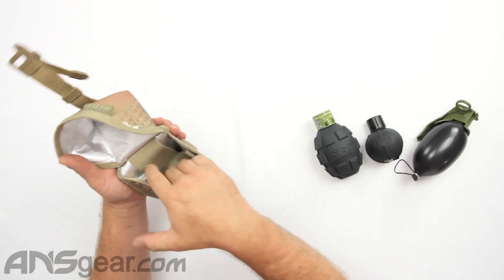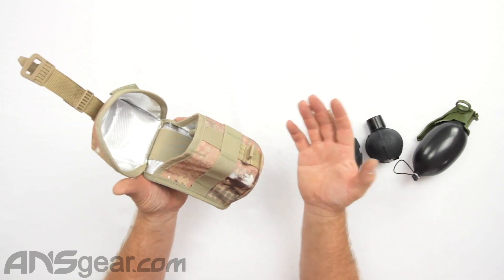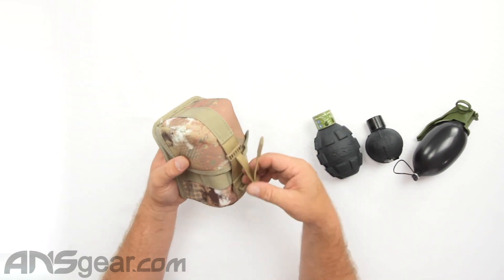You do have some extra spots around the outside if you want to loop some things on there, so you can add accessories to the outside if you need to. But this little system — quick release, pull that out — super simple. The Grenade Pouch 1.0 from Dai. It's available through the website; order yours now through ansgear.com.